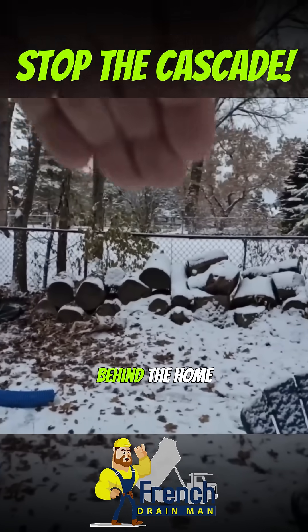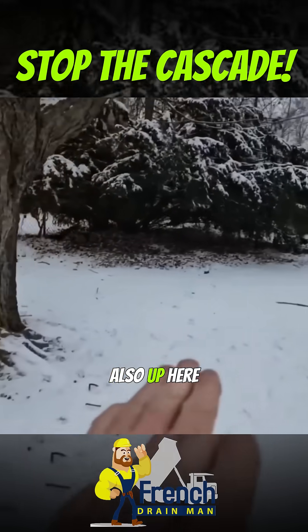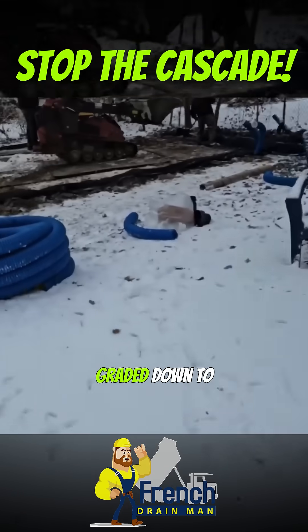We have water coming off the high ground behind the home here, behind this lot. Also up here, this is all graded down to here.